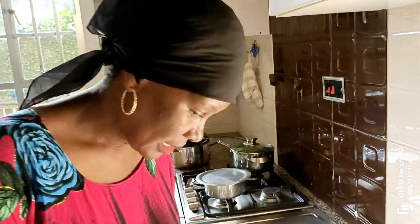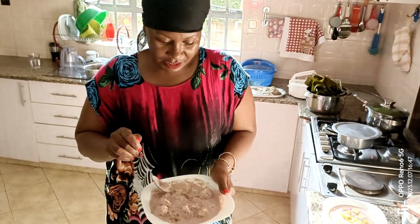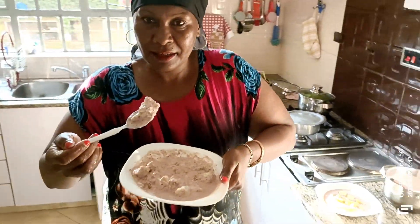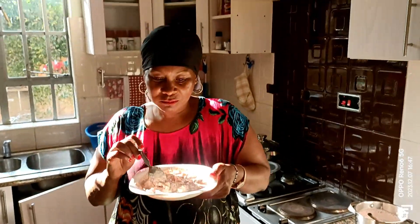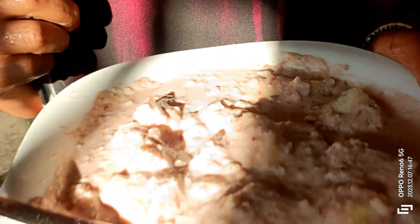Now the moment you have been waiting for. Here's your sweet potato. It's sweet — a fulfilling, healthy breakfast.